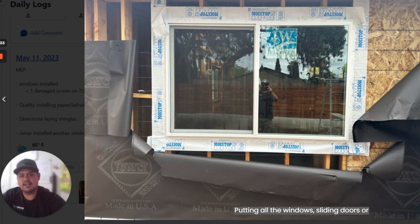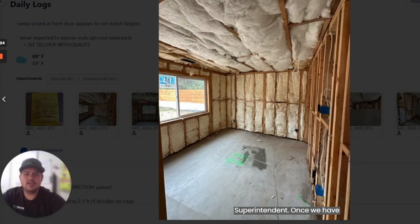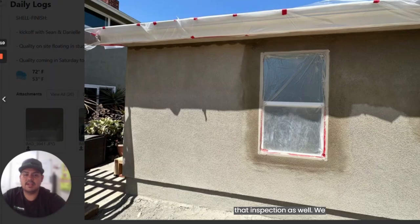We put in all the windows, sliding doors, or doors. Here you can see the reflection of Petoniak, who is our superintendent. Once we have all the rough MEP completed, we have paper going on outside, we have our windows. We can start putting in the insulation and closing the walls. Once we close the walls and make sure we pass that inspection, we can start doing the stucco — that's the scratch and brown coat on the exterior. We'll make sure to cover all windows and any other items.